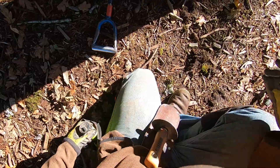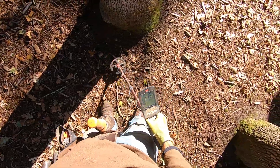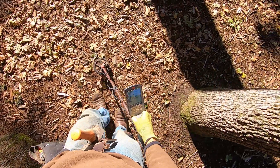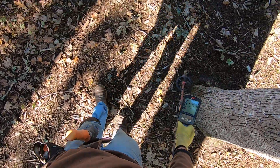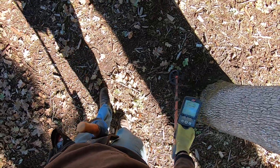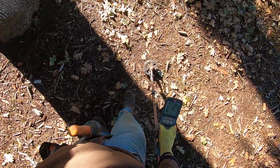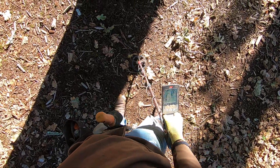Man, I love this detector, man. I love this coil. I can't wait till the Simplex comes out with a small coil like this, man. Oh, it's smooth. The kids are coming in — I can't detect here anymore.